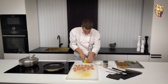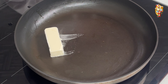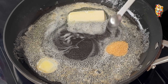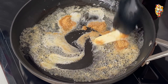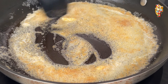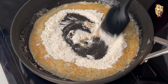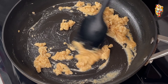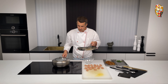In the next step, finely dice the carrots. The broth should eventually boil like this. Next, also finely dice the red onion. To do it correctly, watch a separate lesson — the link will be in the description of the video.